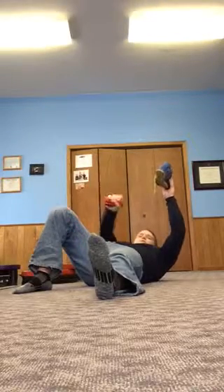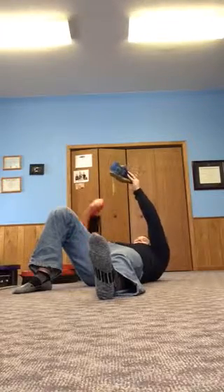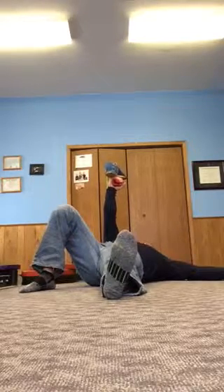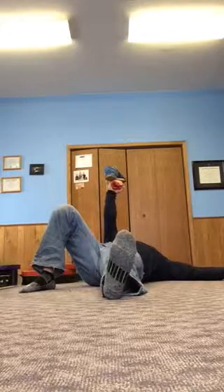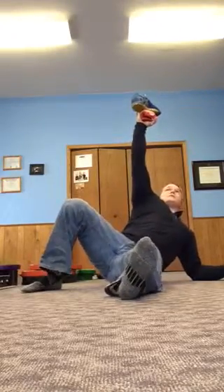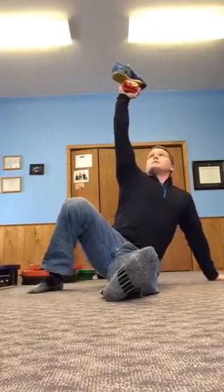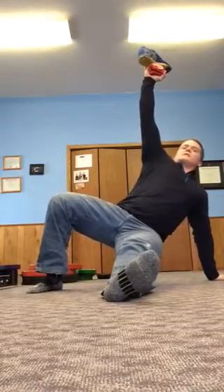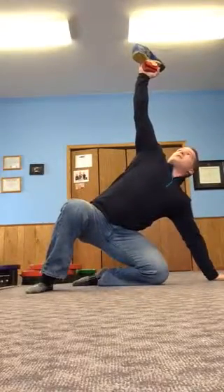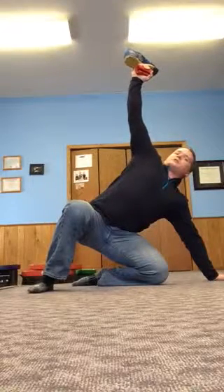So here we go — first make sure that shoulder is packed down, roll to the elbow, come up to the hand, lift, sweep the leg through. Notice how while I'm gripping, it's really easy for me to keep this position. This is where a lot of people will lose that kettlebell or lose the shoe.